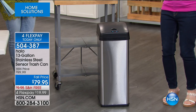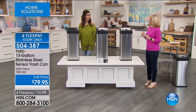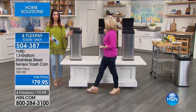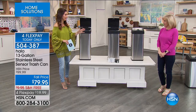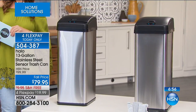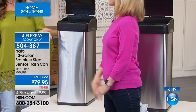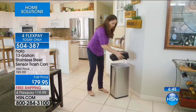We've been waiting six months to get this back on air. This is one of the number one best-selling brands — hands-free, touch-free, odor-free technology. A lot of you have walked into home and bath stores and they're always over $100, sometimes almost $200 for a trash can. You can have that quality solid stainless steel here today with FlexPays just for today only.